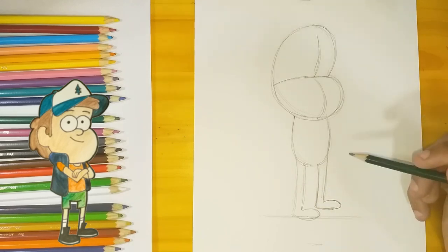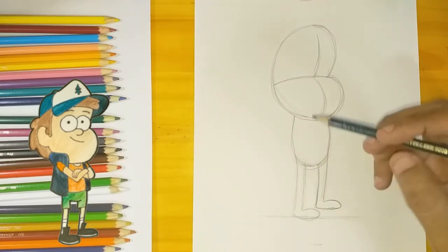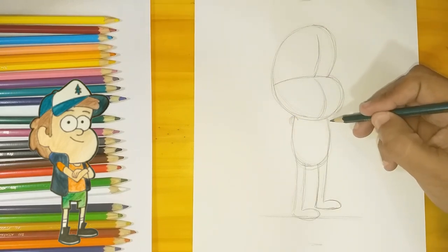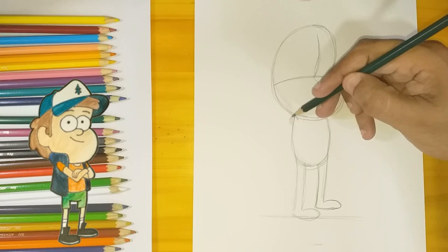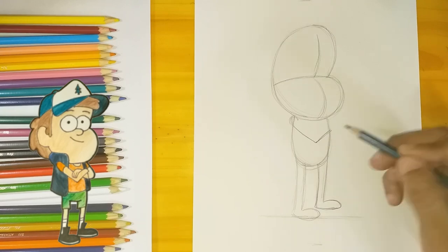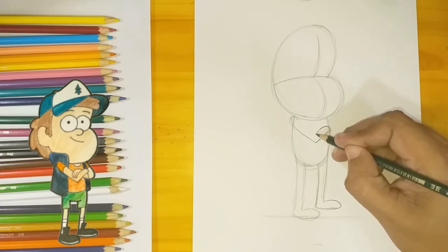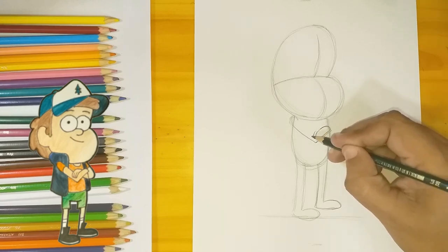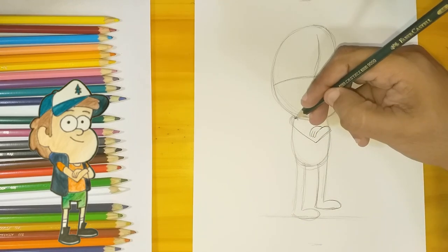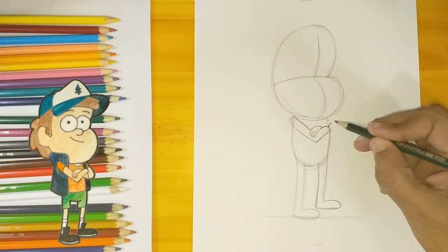Now that we have the legs done, let's start dealing with the arms. I'm marking the place where I think the shoulder could be, and then I draw a V-shape because his arms are gonna be crossed. I pull it over the line and now I'm gonna draw the hand with just three fingers. If you're still having doubts on how to draw a character with his arms crossed, you can always pause and go back so you can get it right.